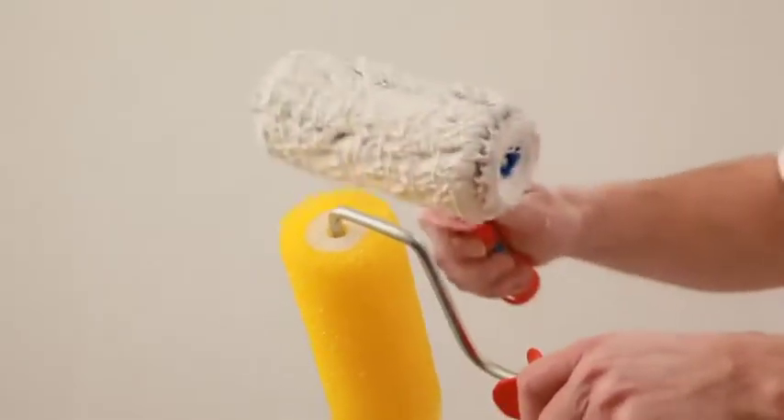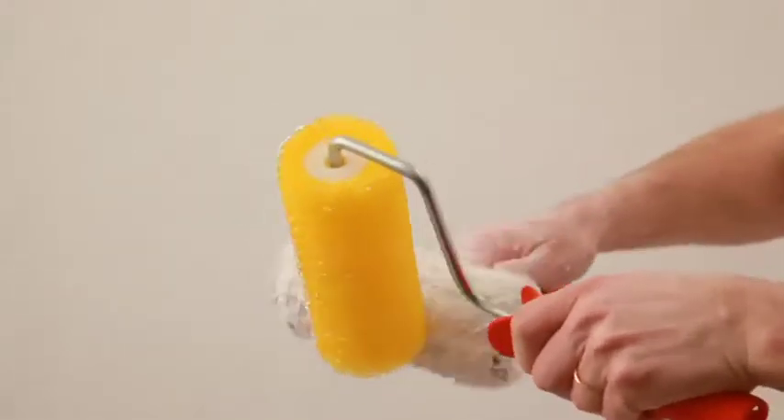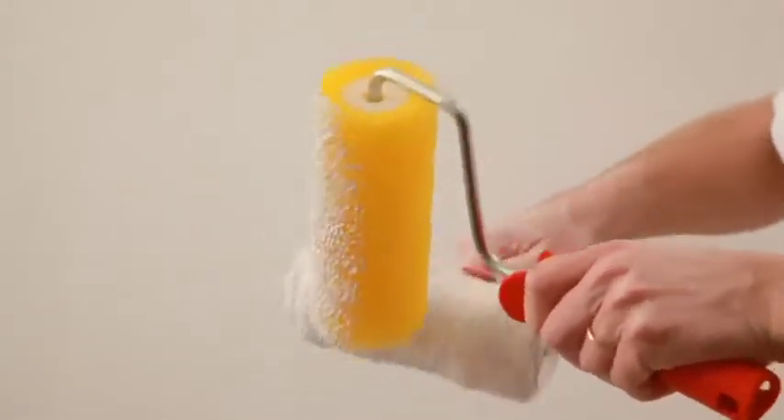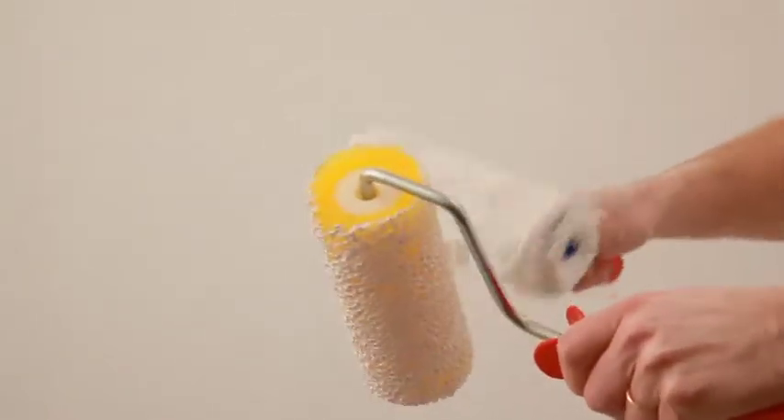The second part of this first coat will be done with a honeycomb roller as shown. The purpose of this roller is not to apply the product but to give it a homogenous, neat and dappled finish.